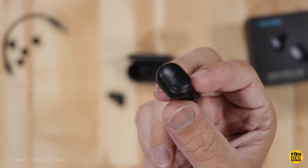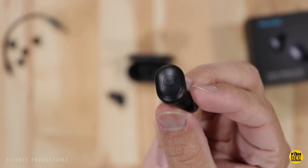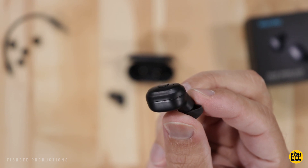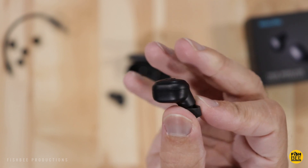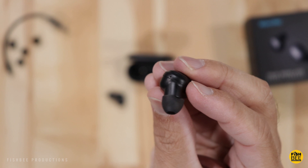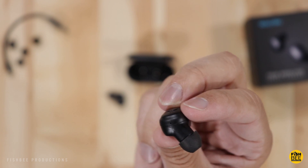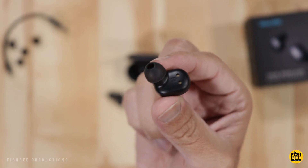There's a round multi-purpose button which works pretty similar to the Tozo T10. You've got an LED indicator light next to the power button. You can answer a call, reject a call, power on and off, or switch calls. You can also play and pause, go to the next track on the right earbud, or go to the previous track by hitting the power button twice on the left earbud. Press and hold for two seconds to activate the voice assistant. There's a microphone on the side and charging contacts on the bottom.